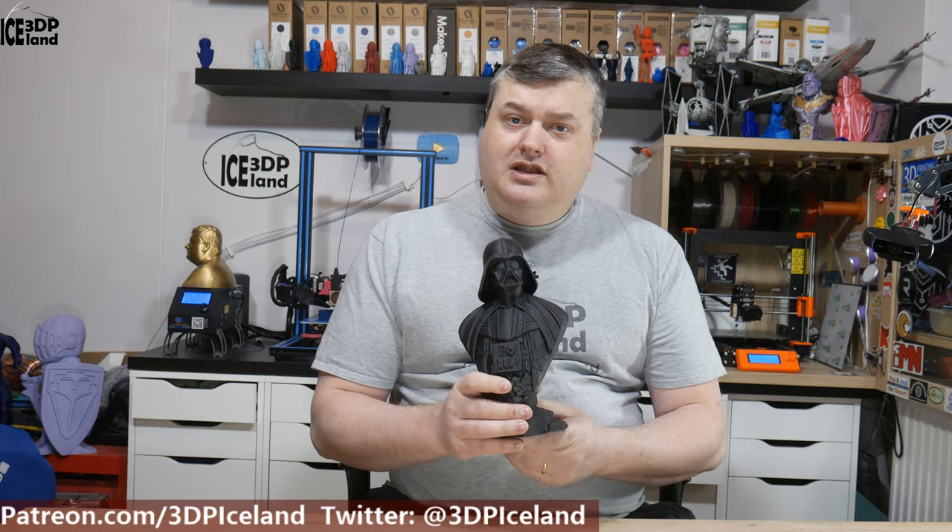So that will be it for this video. My name is Marteid and this is 3D Printing Iceland. If you like this video, please leave a comment and a like, and subscribe to my channel if you want to see more. I'm doing all sorts of things on my channel. Thank you for watching and I'll see you in the next one.